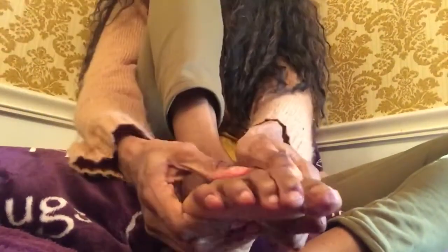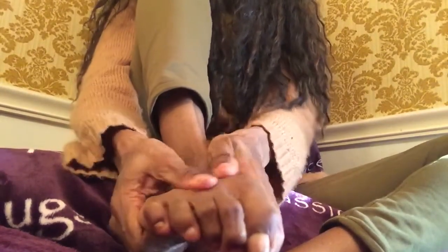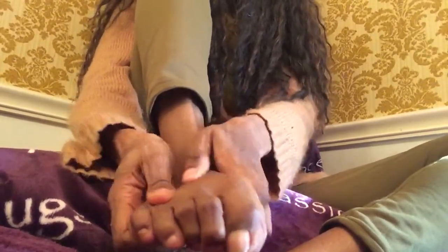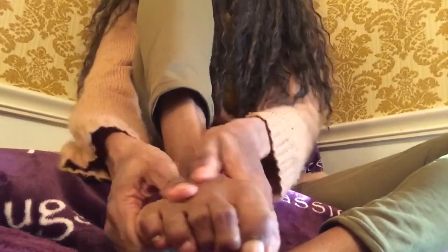So I'm going to start with some gentle circles here on the tops of my right foot here.